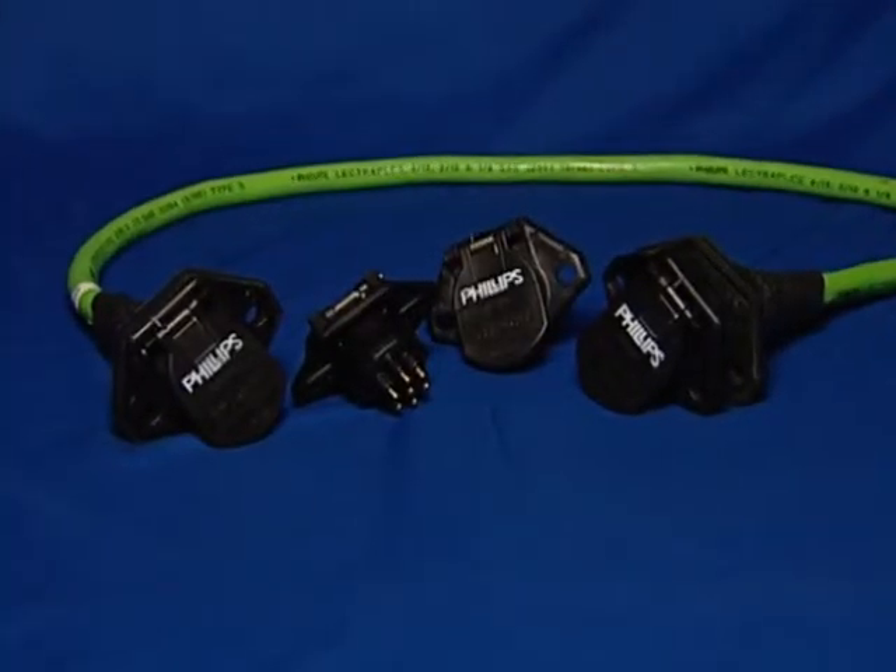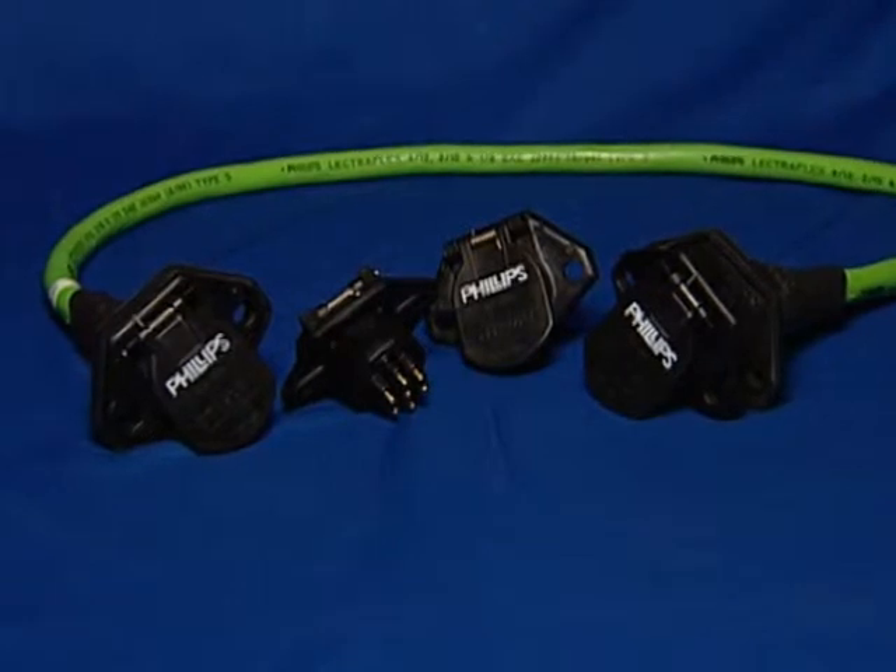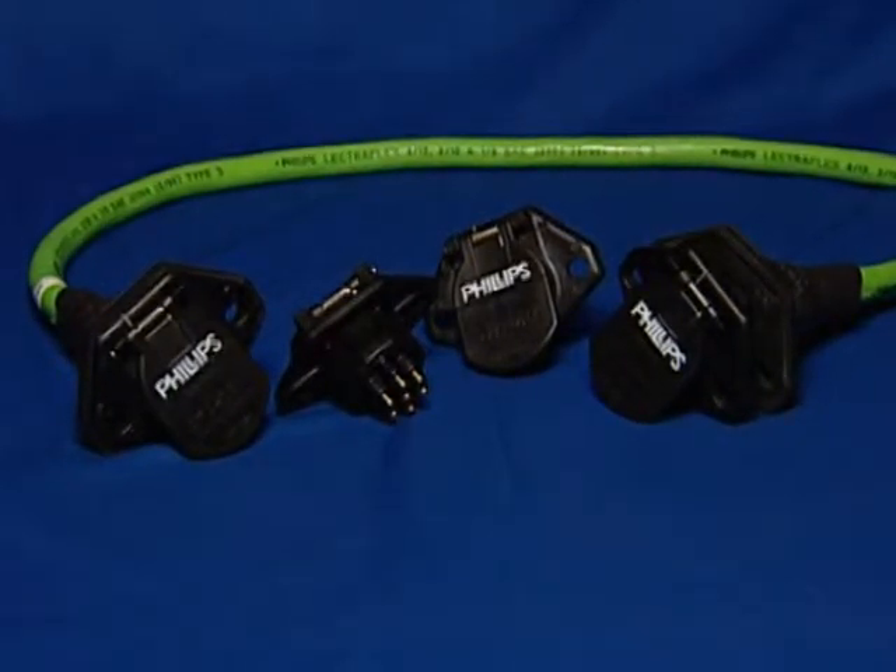The Quick Connect Socket QCS2 is the right spec for two reasons: it keeps corrosion out of the harness, and it is easy to maintain.